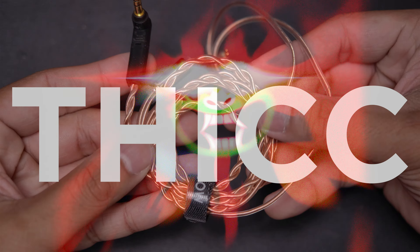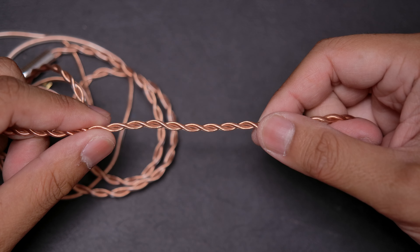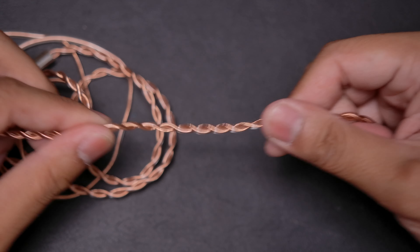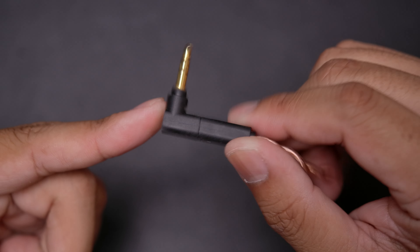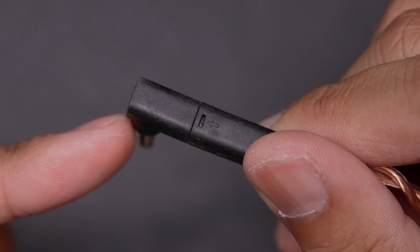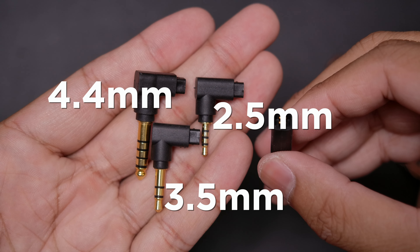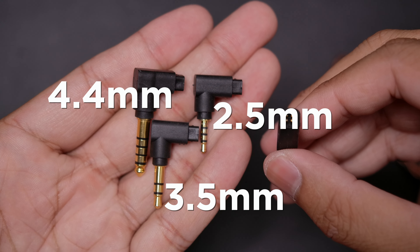Speaking of cable, we're gonna get a very nice, thick, high-quality copper cable with thick cords put into a twist braid, which makes it feel very durable and it doesn't tangle easily. At the very end you'll find a 3.5mm jack set at an angle, and it is removable, allowing us to swap it for a 2.5mm balanced jack or even a 4.4mm balanced jack — something which a lot of audiophiles will really appreciate.